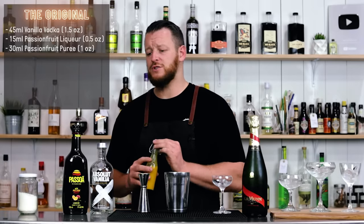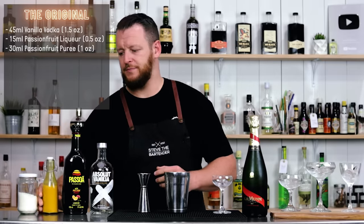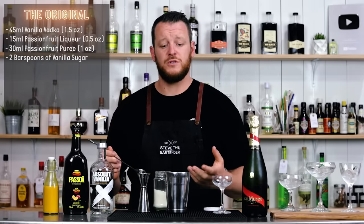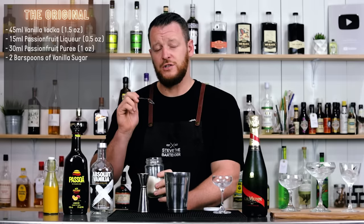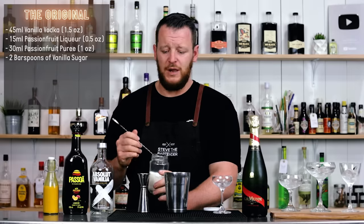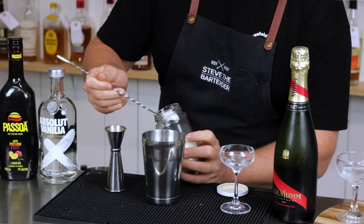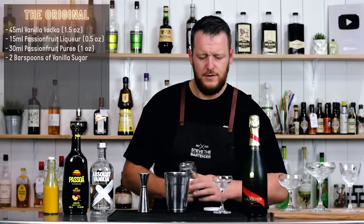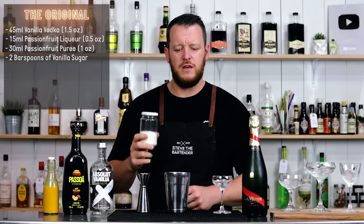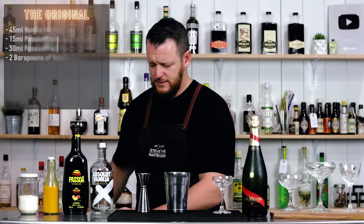So 30ml, one ounce of passion fruit puree. The recipe featured on punchdrink.com actually calls for 60ml, two ounces, but I prefer this one. And we have vanilla sugar — if you prefer to make it into a syrup you can, but to make your own vanilla sugar it's 250 grams of sugar to one vanilla bean: scrape out the seeds, give it a blend. So two heaped bar spoons. I find that because it's been blended it's a little finer and pulverized, so it dilutes into the cocktail a lot easier. Plenty of ice, give it a shake.